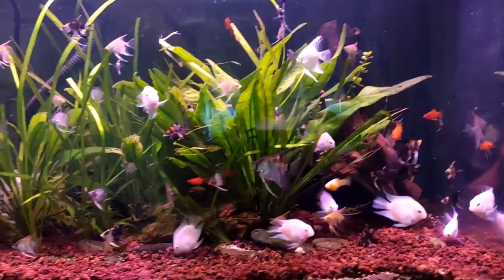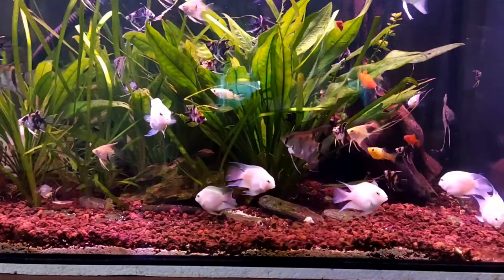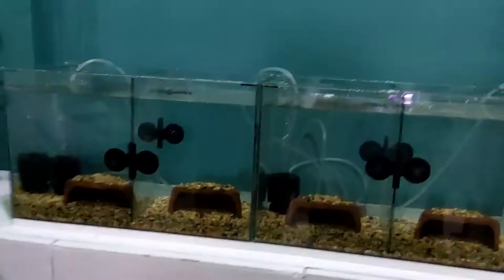Hey, what's up everyone, this is Chris from Chris Aquatics. Today I'm going to be showing you guys the step-by-step process and the result of the breeding project I have done with white polar cichlids. As you can see, I have here my fully grown breeder-size white polar platinum parrot cichlids, also known as convict cichlids. I bought them when they were very young, and now that they are breeders I decided to breed them.